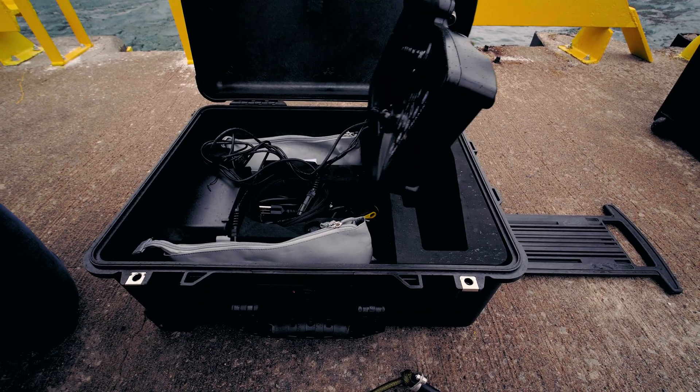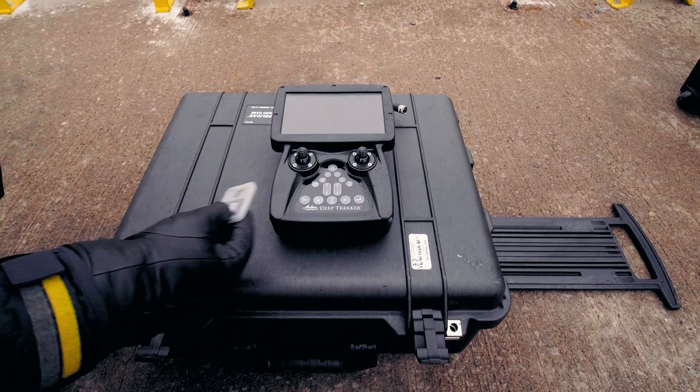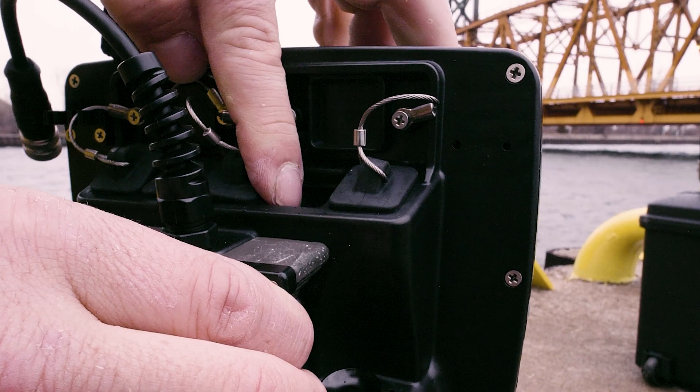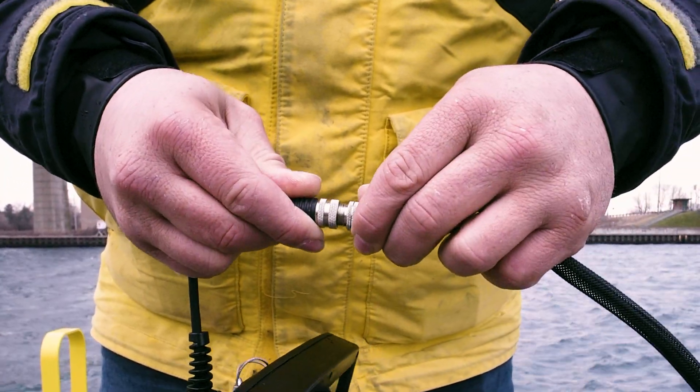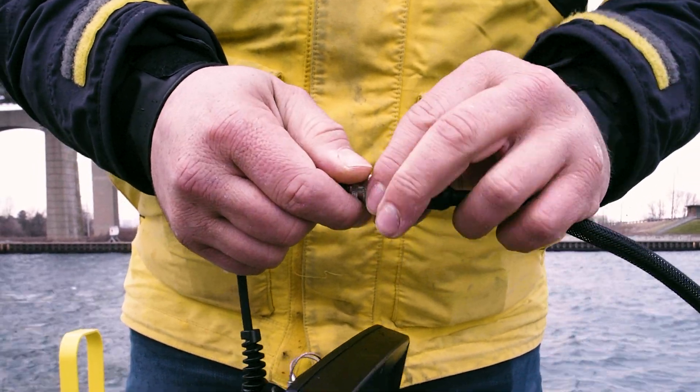Remove the controller and the SD card from the accessory case. Insert the SD card into the back of the controller. Connect the tether reel to the controller, making sure to rotate the locking rings in opposite directions until finger tight.